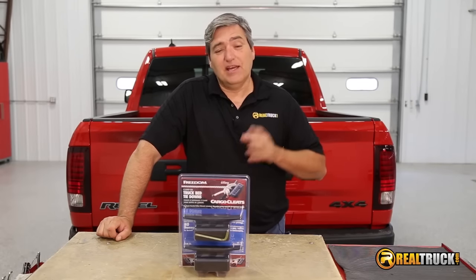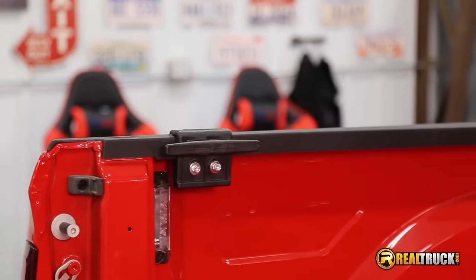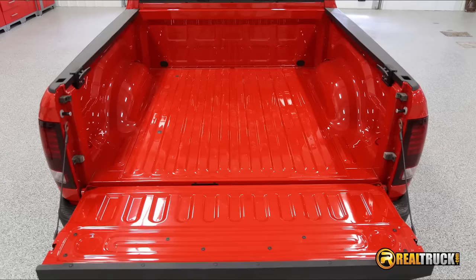Hey guys, John here with realtruck.com. Today I want to show you the X-Tang Carver Cleats. These Carver Cleats come in packs of either 2 or 12, so that way you can add on as you need more.